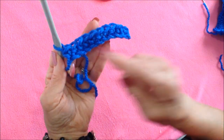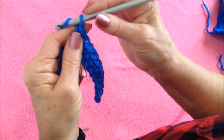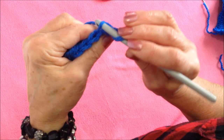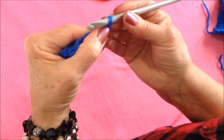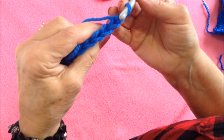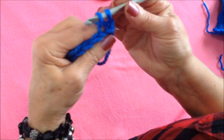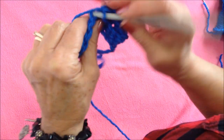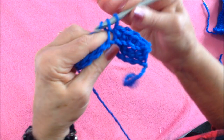I've single crocheted all the way across the row. Now I'm going to chain 1 and turn, and I'm going to work only in the back side of the stitch. This chain 1 takes the place of the first stitch, so start working into what looks like the second stitch, and single crochet in each stitch across the row, working only in the back side of the stitch.